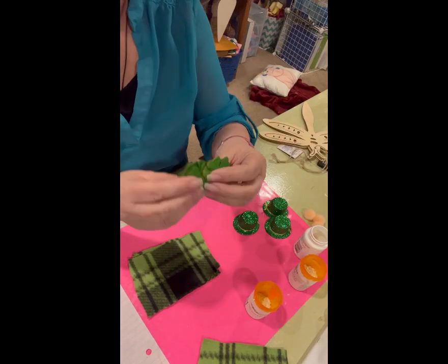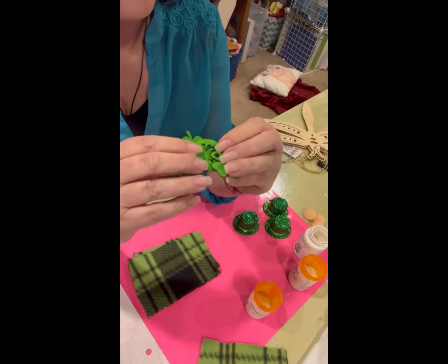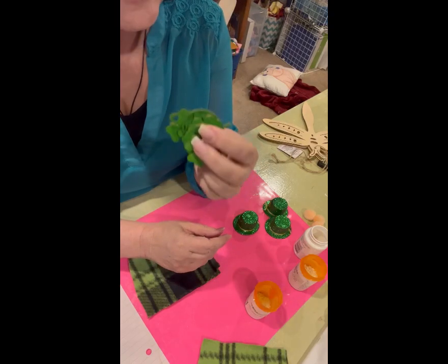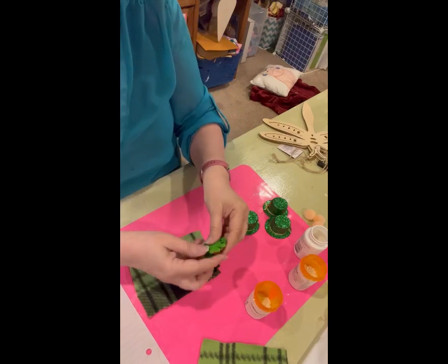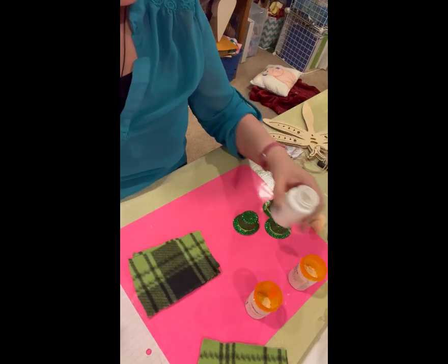I got a little box of just little charms that weren't painted at Hobby Lobby, and I painted some. Dollar Tree a lot of times has these. We haven't had the St. Patrick's Day ones at our store, but I know there are some out there at some stores. I've got some of those to choose from, and I think that's all I need.